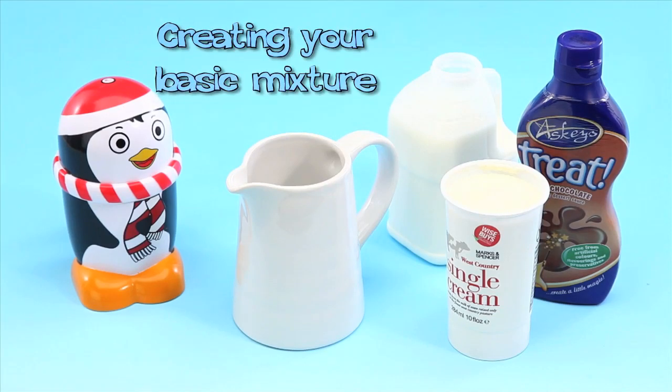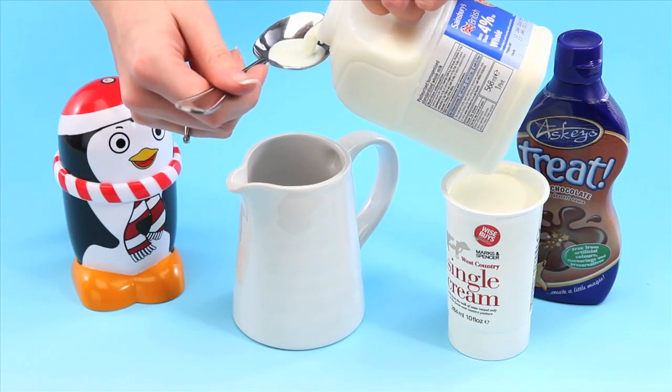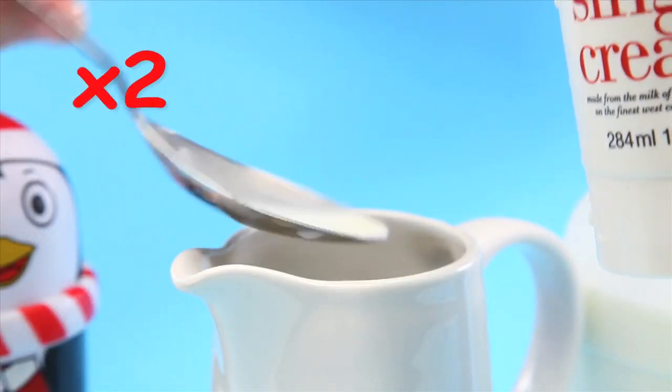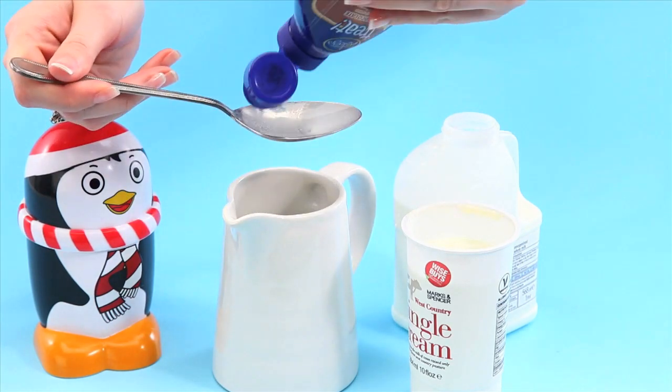Creating your basic mixture. In a separate bowl or jug, mix 2 tablespoons each of whole milk and cream together. Then add 1 tablespoon of your chosen ice cream flavour. Today I'm going to make chocolate ice cream.